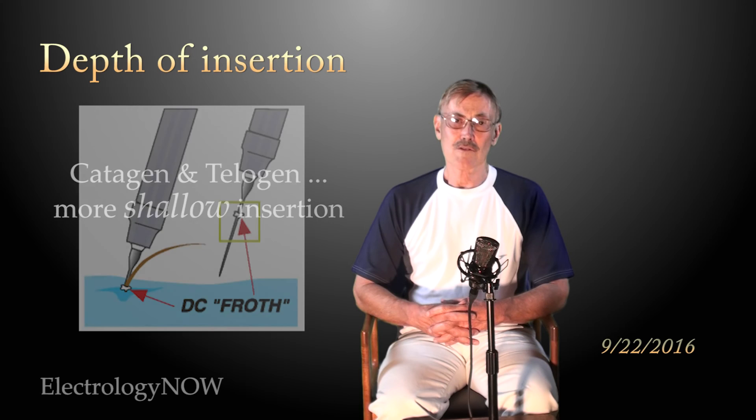The other thing: if you're using a blend or straight galvanic, there will be a little bit of froth that forms on the needle itself, and we use that as a guide in the blend method. You get a little lump of material on the upper needle, and that shows you where to go. So I hope that's helpful.